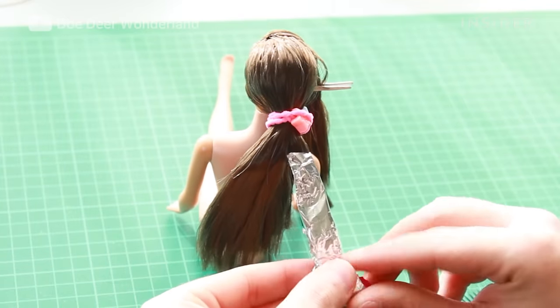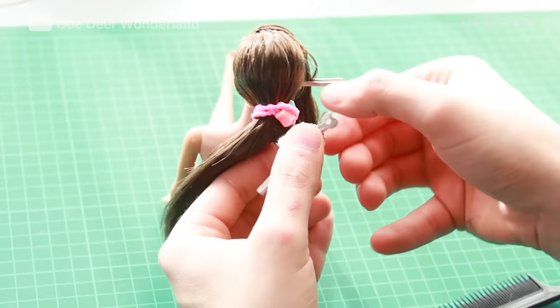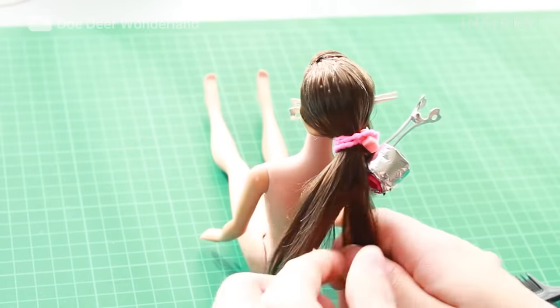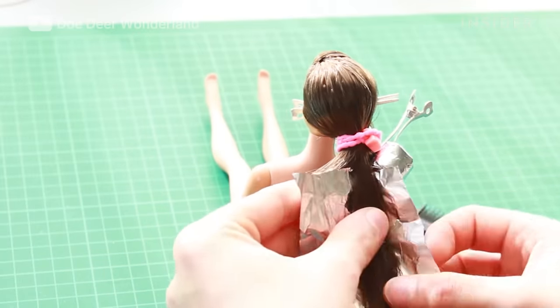I just wrapped the sections with aluminum foil and then rolled them around the rollers. The rollers I made myself using Fimo clay.